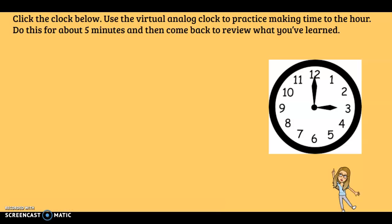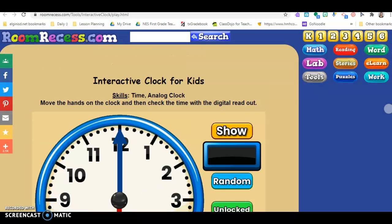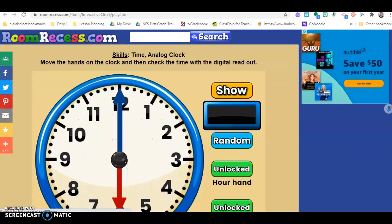Alright, so now you're going to get to practice using the virtual analog clock to practice making time to the hour. You're going to do this for about five minutes and then come back to review what you've learned. So I want you to click on this clock right here and it's going to take you to this interactive analog clock.